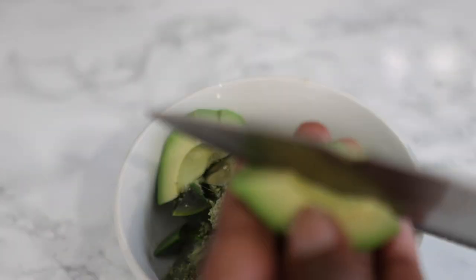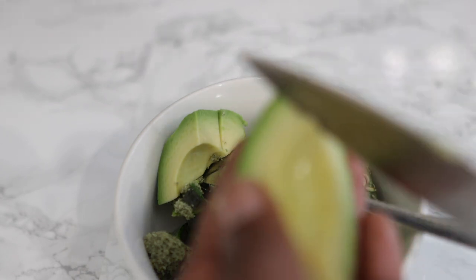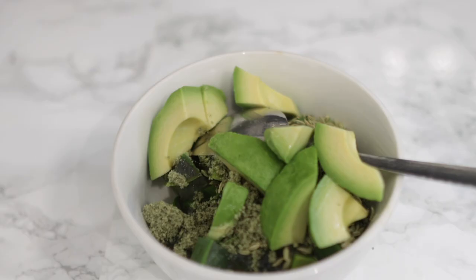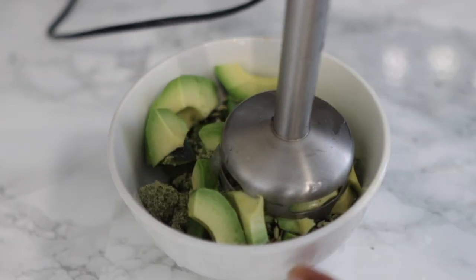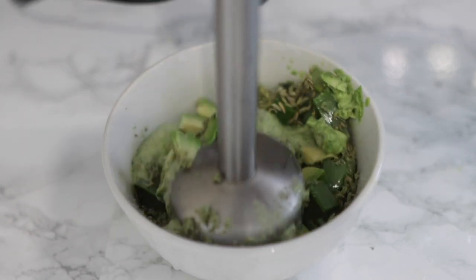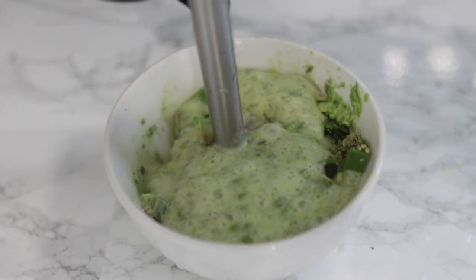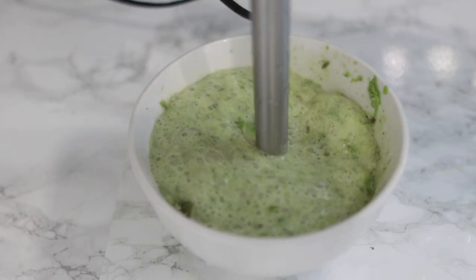I'm also going to use an avocado — a ripe avocado. Avocado oil in general is a great substitute if you don't have a fresh avocado. Avocado is really good because it's high in vitamin E, which helps in promoting hair growth and keeping our hair in really good condition. Now I'm going to blend the whole thing up using a hand blender, though you can use a regular blender as well.